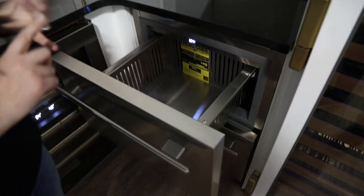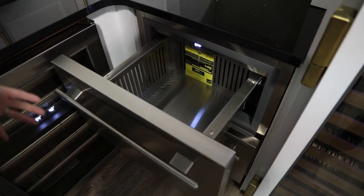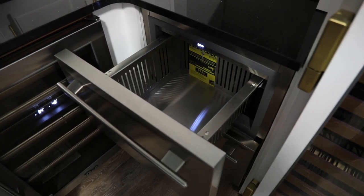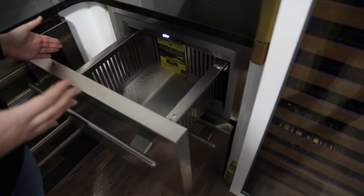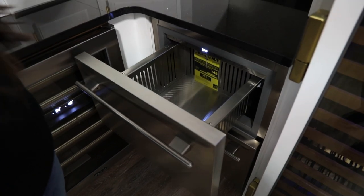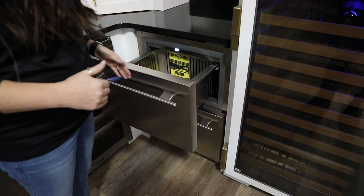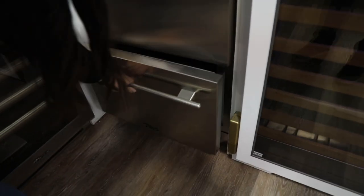This is really ideal for things like ice cream, bag vegetables — just that quick accessible freezer option. It's great for the kids too, because they'll be able to have access to this without having to deal with anything on the top mount, or even if you have a larger freezer where stuff can get lost and they won't have access to it. So now they have access as well as you.